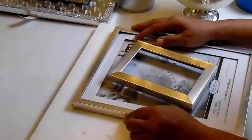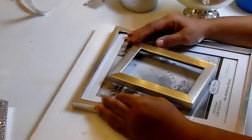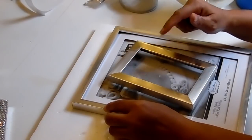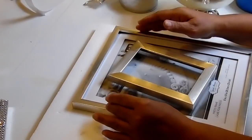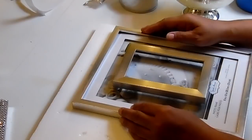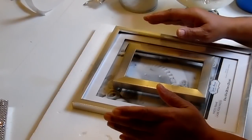Hi guys, and welcome back to Beverly's Design Time. Tonight's DIY is something that I thought about while I was making my previous DIY, and I'll leave a link below so you can watch that as well. You will also need to watch it to understand where I'm going with this one. Alright, so with that said, let's just get started.